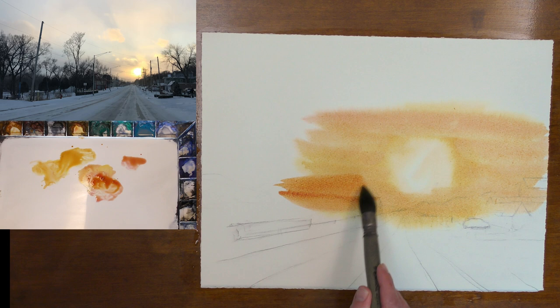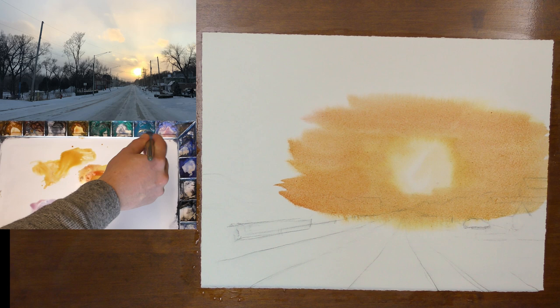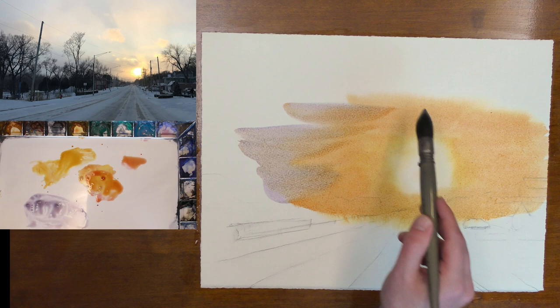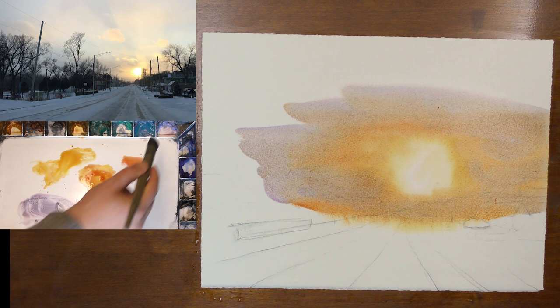Now I'm going to rinse my brush off. I want to use some rose matter permanent and some lavender, and a little bit of cerulean. We're starting to work our way into some of these cooler colors now, but we want to keep using rose matter permanent as a nice transition color. When you are using warm and cool colors, where they meet and mix on the paper can sometimes create a green color. If you wish to avoid this, use a transition color such as rose matter permanent or alizarin crimson. You need a lot of paint in order to get to these correct values, so don't shy away from using a lot of paint.